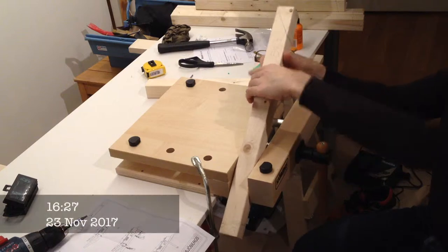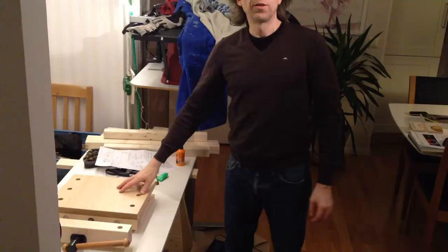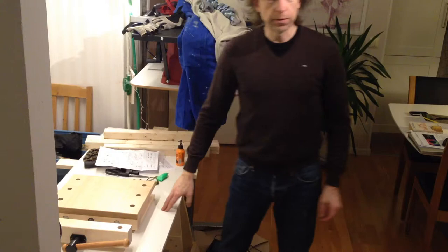I have to do things twice to resemble something looking like smartness. Let's go out now and see if I can attach it to my very, very simple workbench so far.